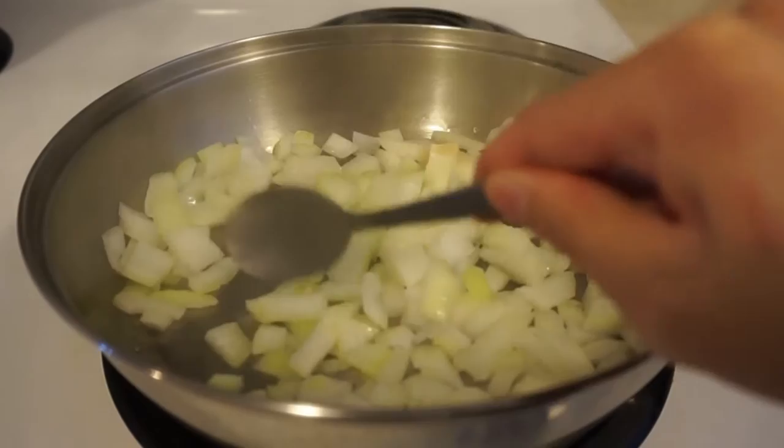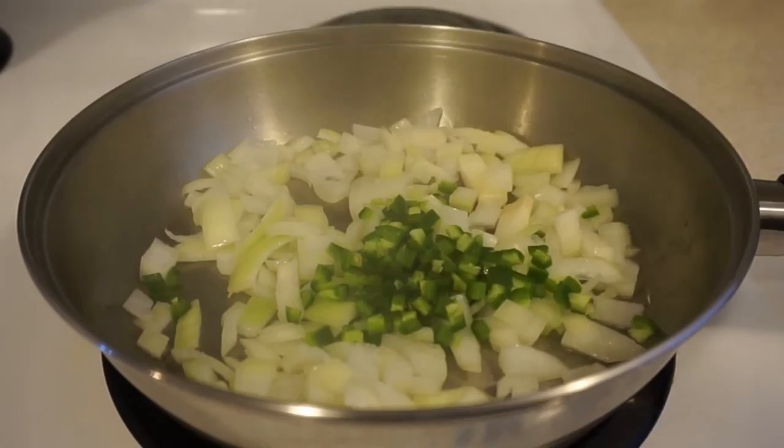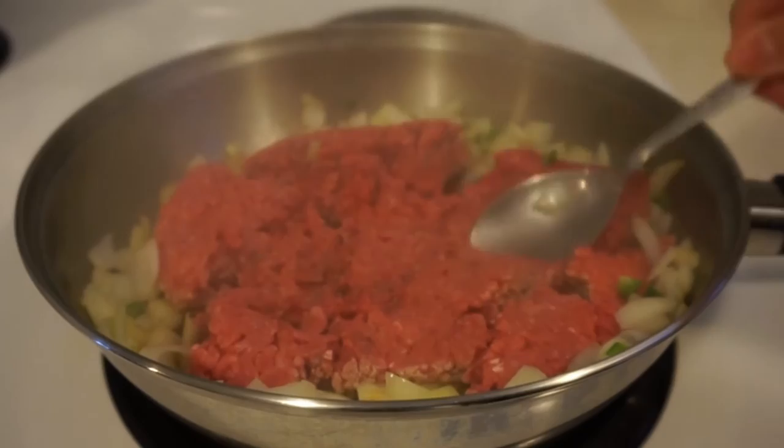Now pour some oil into a medium-high heat pan. Add the onions and our jalapeños, and then cook for a minute or so before adding our extra lean ground beef. And once the beef starts to brown,